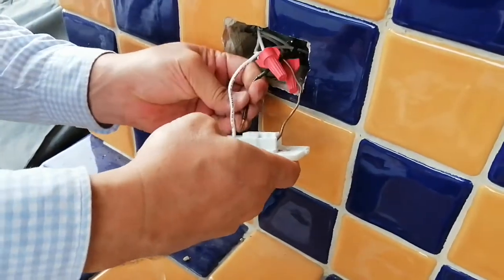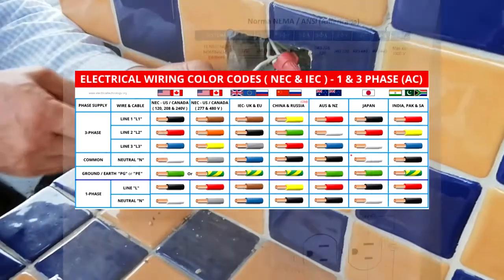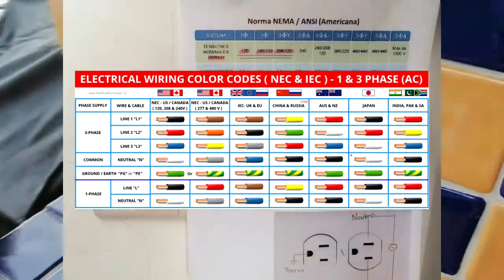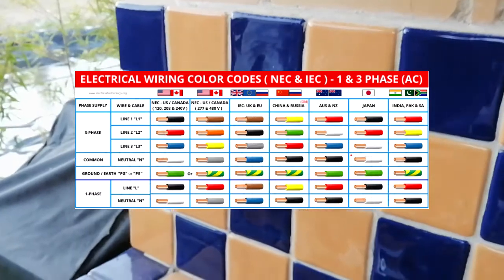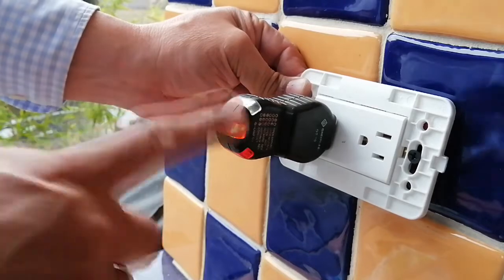Third, we wire the black one in the lower slot, where it shows the letter L. Remember to screw nice and tightly. We are now finished and we proved that it's working correctly.